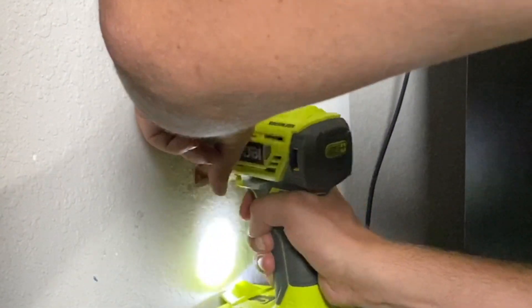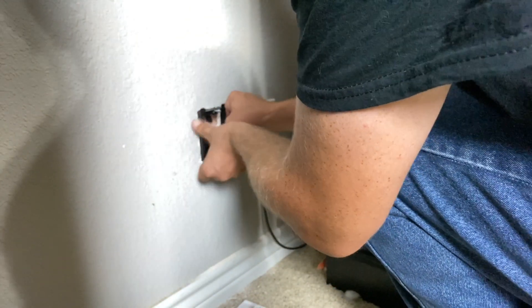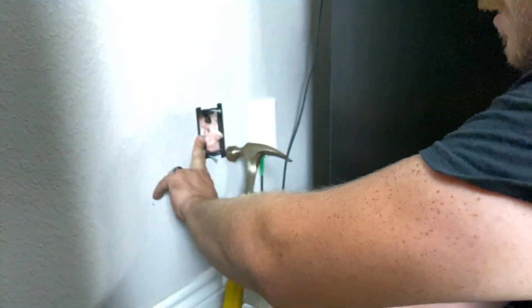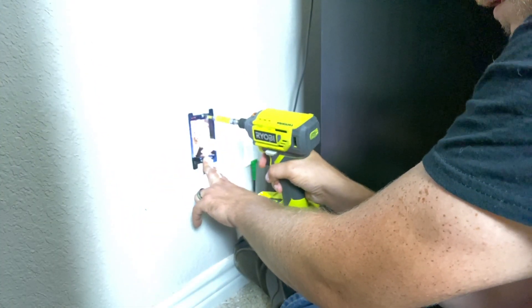Now I'm drilling through the foam board on the back side so that when I go around the other side I can stick the ethernet cable through. Then I'm securing the wall plate to the wall.